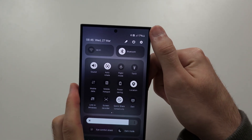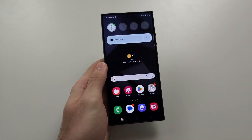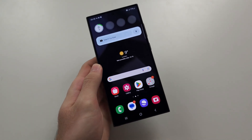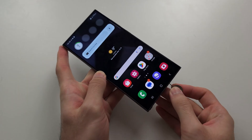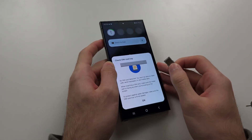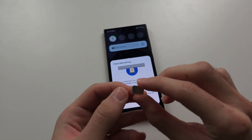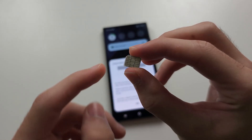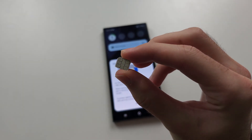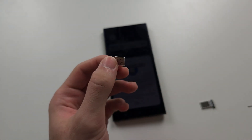If you have no service on your SIM card, the first step is to eject the SIM card. The first issue may be that your SIM card has a problem — dust and dirt may have accumulated on this part of the SIM, which is where the data is stored.